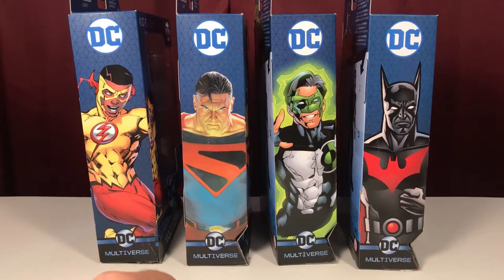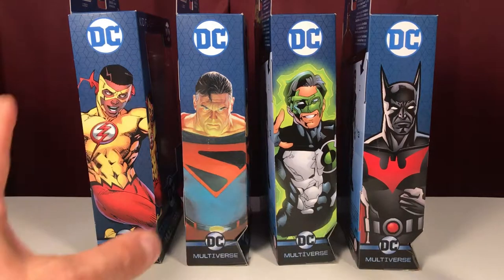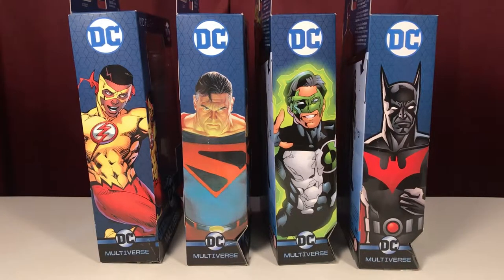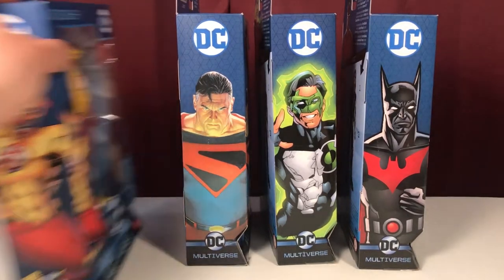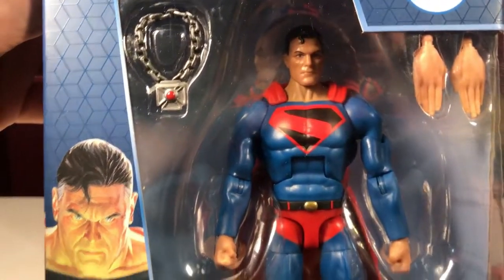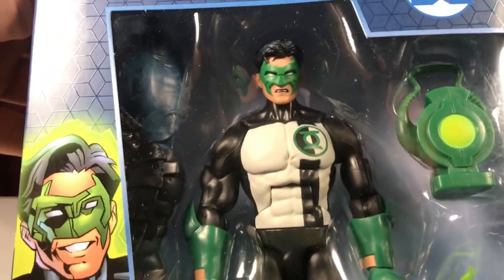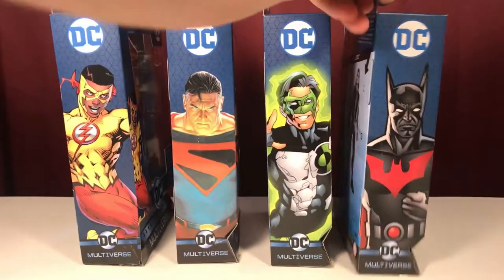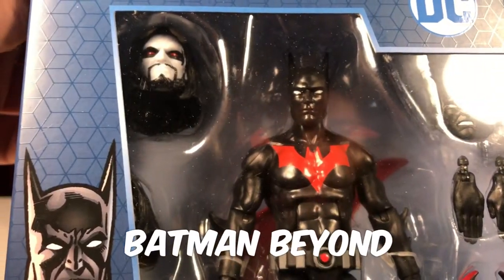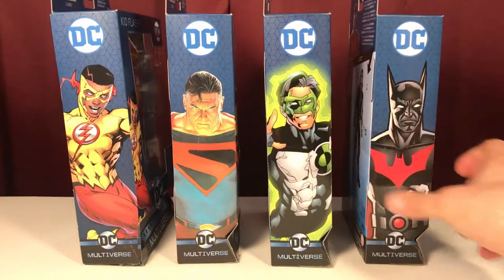I'm back with a shorter action figure review. We will be taking a look at the entire collect-and-connect Lobo Wave for the DC Multiverse line, which is about to end. Roll call: we will look at Kid Flash, Kingdom Come Superman, Kyle Rayner, and the new Batman Beyond figure. Each comes with a Lobo piece and we will be building Lobo.